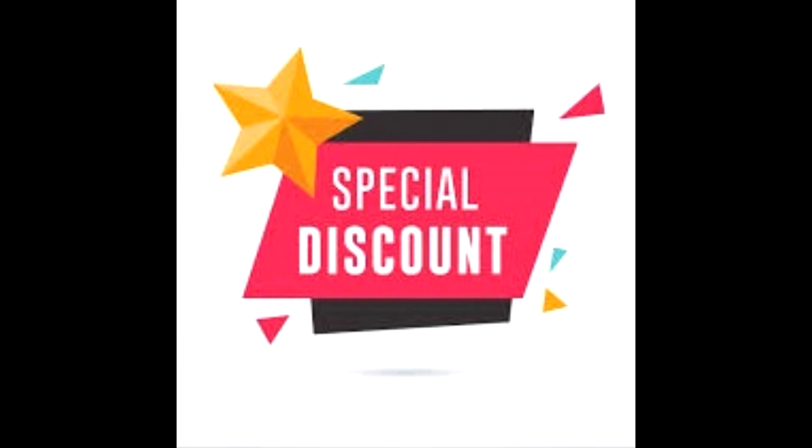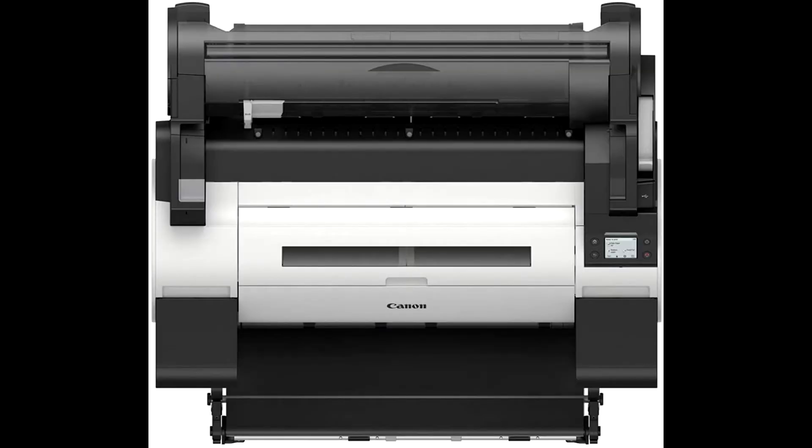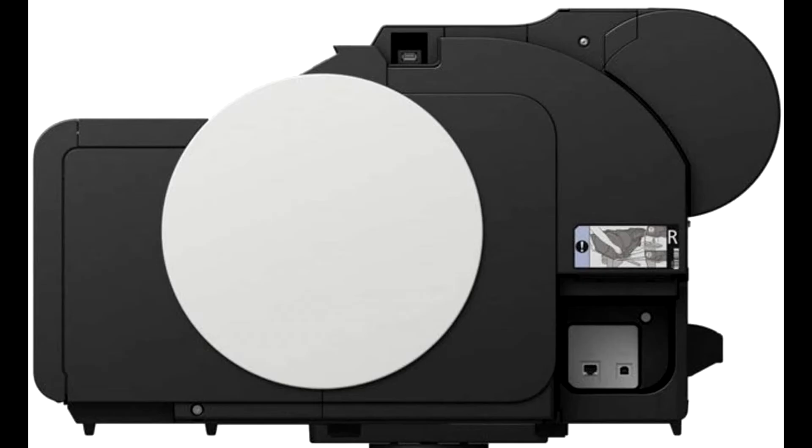Buy the Canon imagePROGRAF TM200 inkjet plotter printer at a cheap and limited time discount from the link in the description. The core technologies of the imagePROGRAF TM200 deliver ultra sharp lines and color vibrancy for fast, easy large format printing. With nearly 60% sound reduction and flush installation, it's perfect for smaller offices with limited space.